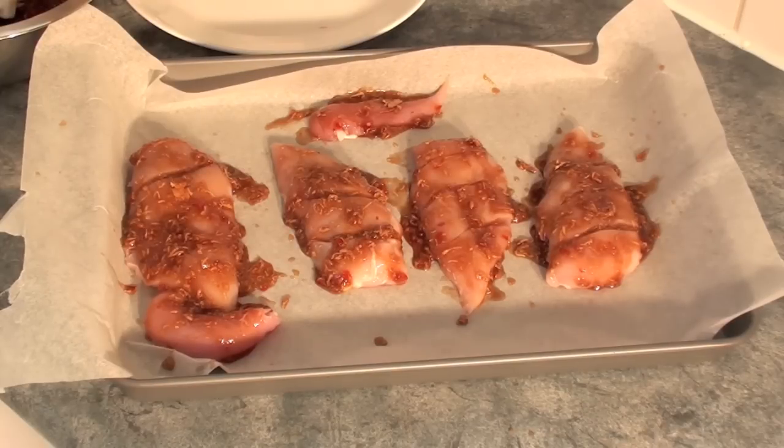Next place the chicken into a preheated oven at 180 degrees for 45 minutes, taking it out every 15 minutes to give it an extra baste.